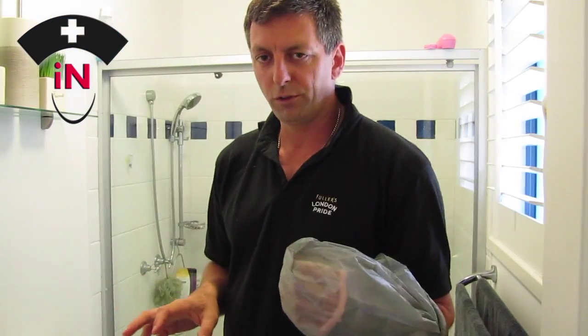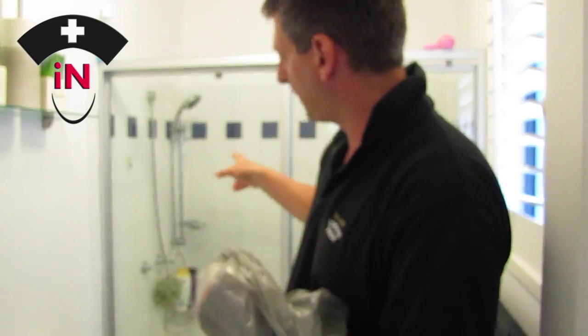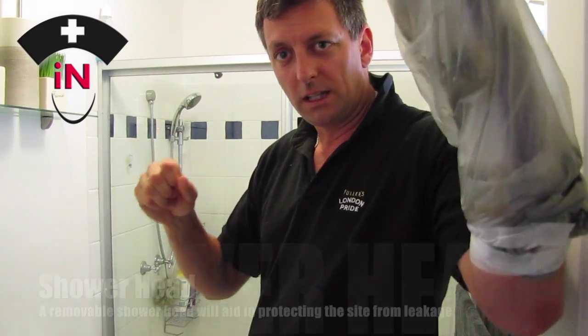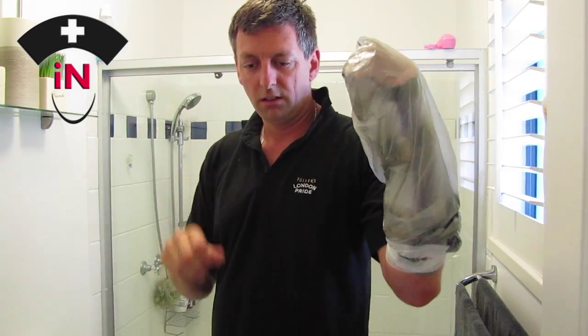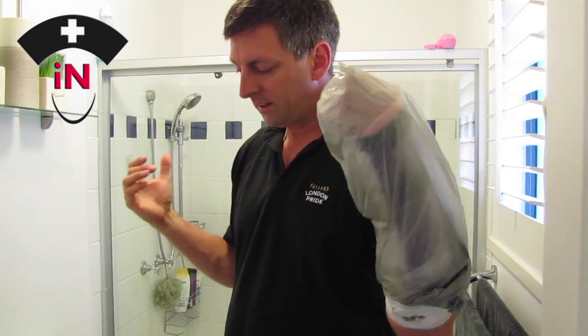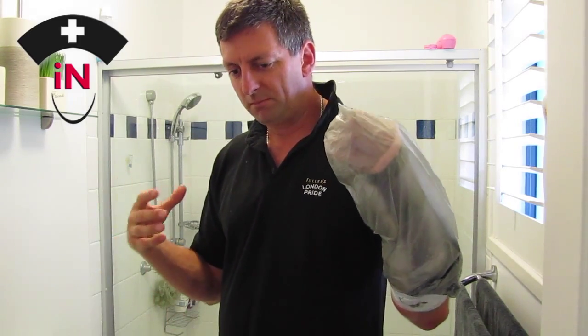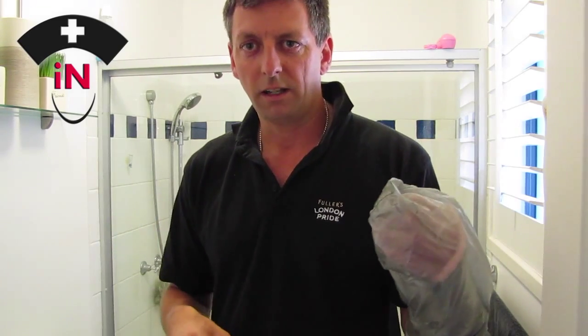For the rest of the equipment, I've got a shower head that comes off, which is really fortunate, so you can keep this arm elevated like you're meant to and shower with the other hand. I've also got my soap and razor - everything prepared - because once you're in there, coming out is very difficult. So let's go and have a shower.